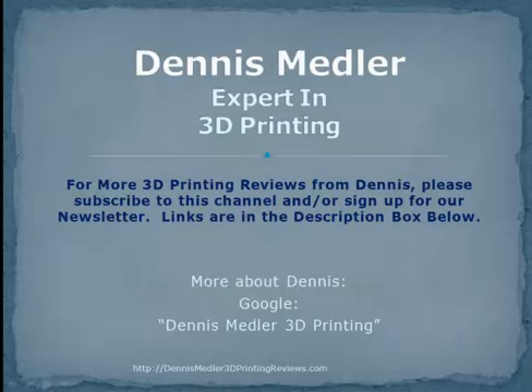For more 3D printing reviews from Dennis, please subscribe to this channel and/or sign up for our newsletter. Our links are in the description box below. Thanks for joining us and have a great day.